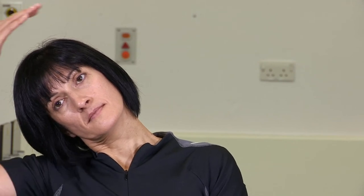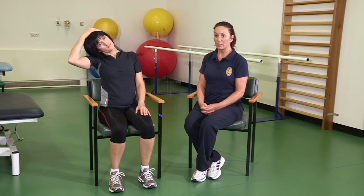If you can comfortably perform that exercise with a low level of discomfort, you can apply a little bit of overpressure. Using your hand onto the side of your head, gentle overpressure at the end of range will help to increase the amount of side flexion.